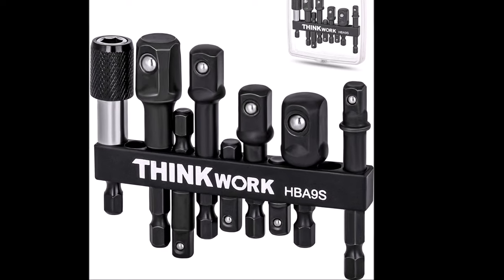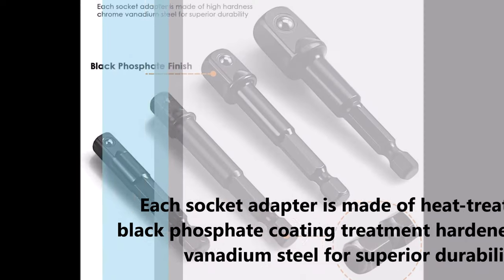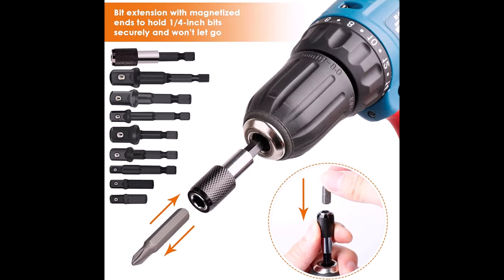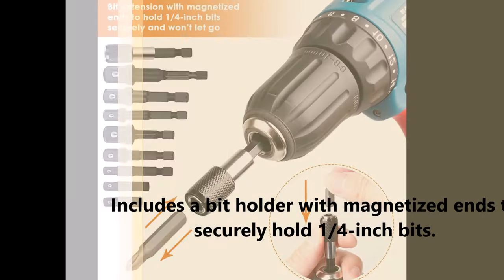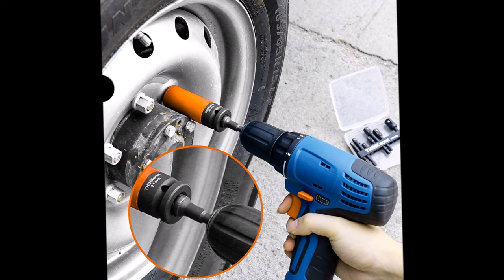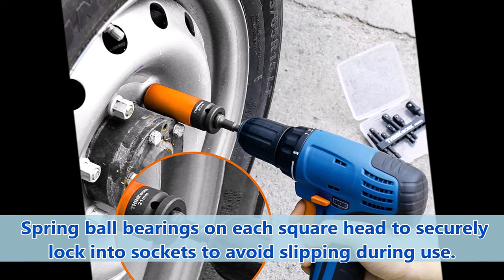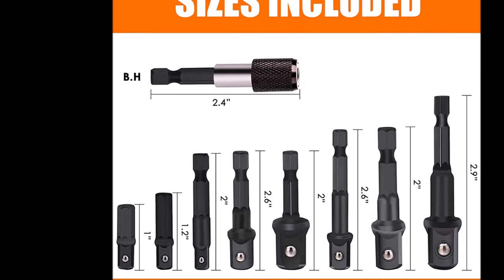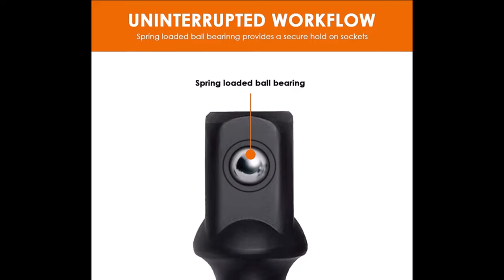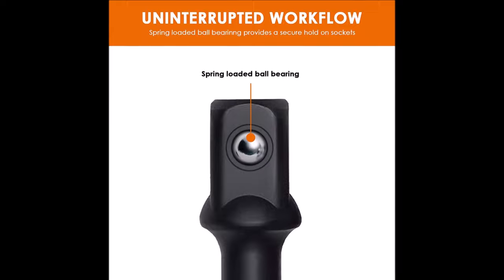Think One impact grid socket adapter set.